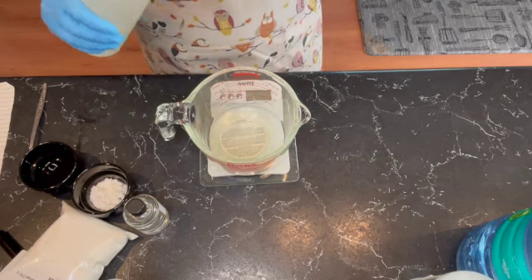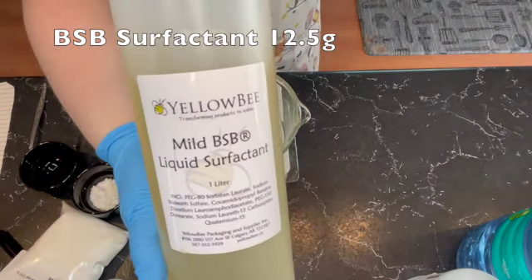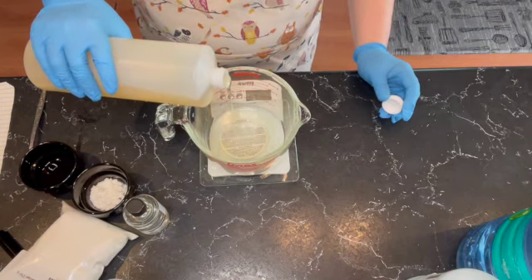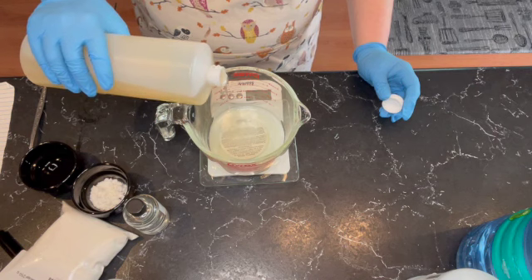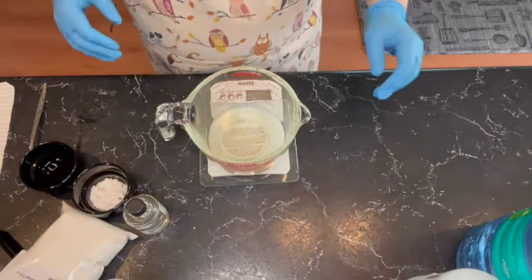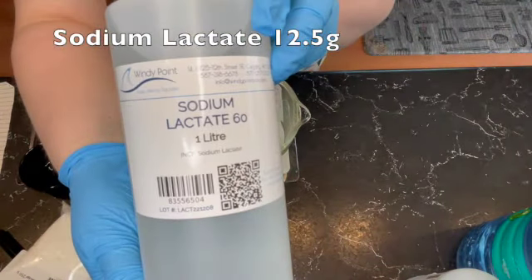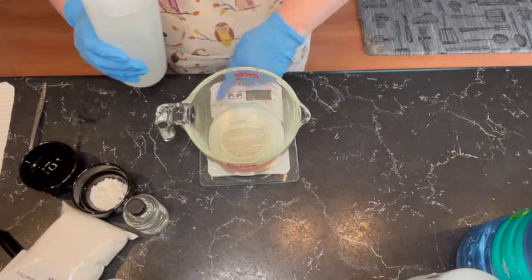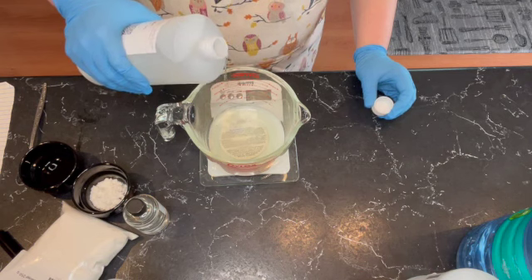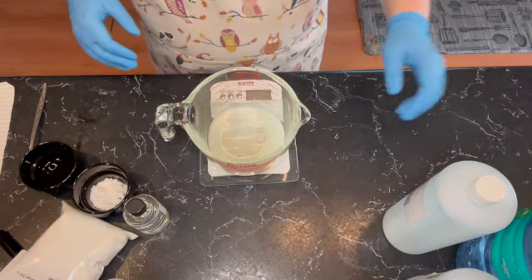Next up we have a mild surfactant — it's BSB. And next we need — oh, I didn't grab it, one second — sodium lactate. And that is it for our surfactants. Now we're just going to give them a stir.